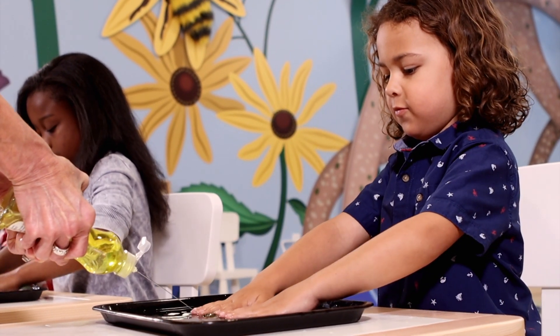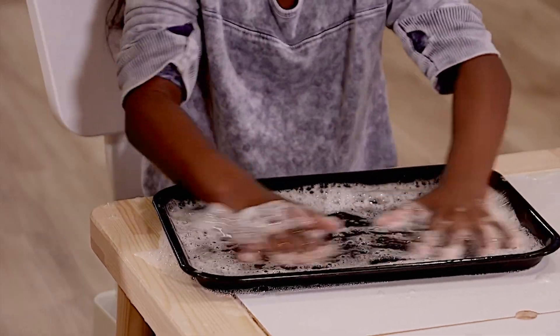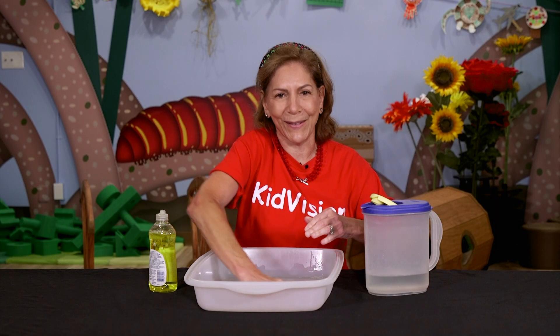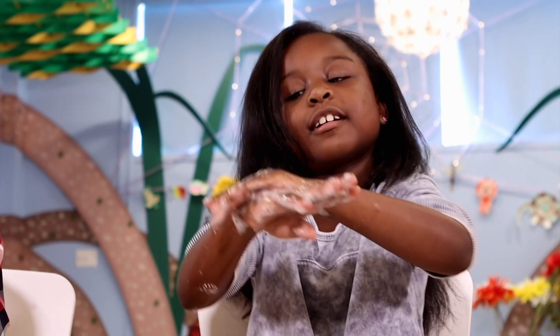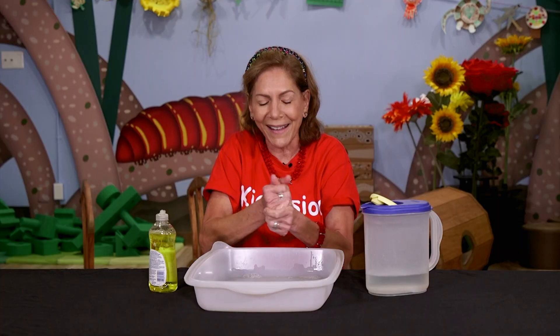I need much more dish soap. And you can always add and subtract, but adding a little dish soap is always fun. I can smell it too. It smells good. So we're using our senses. I can feel it. It's nice and slimy. I can smell it. This one smells like a lemon.